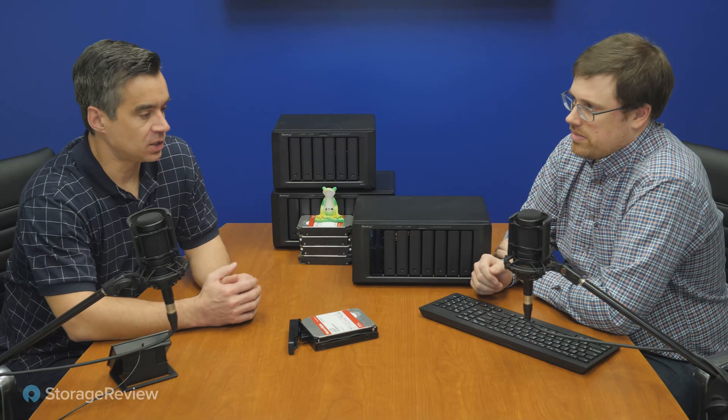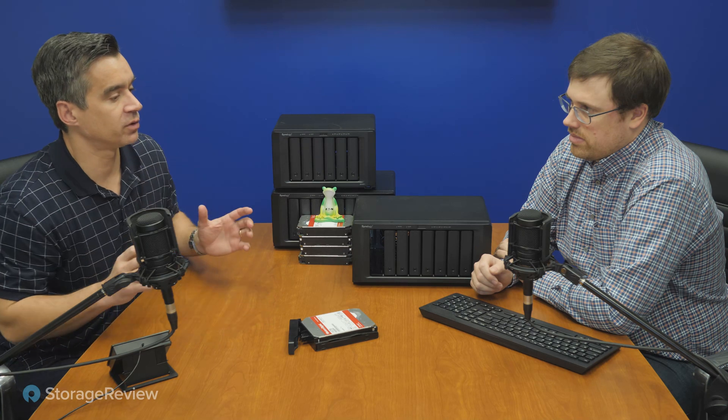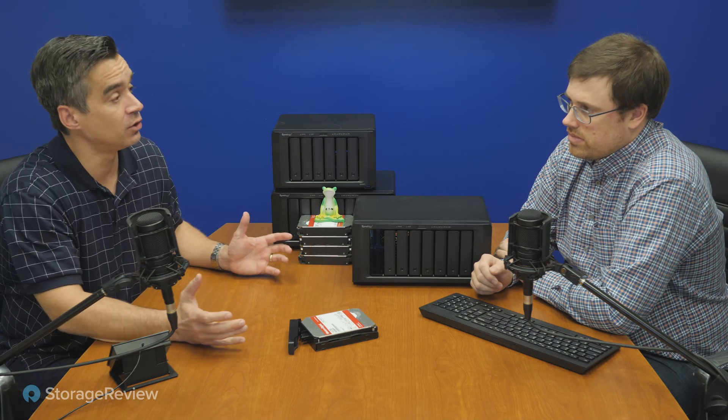We just had someone on Reddit asking about a small business with five people that needed a server to collect files. What they were really asking for was a NAS, to make it easy because they're not an IT person — they just want something simple. That's where these devices really excel, whether it's Synology, QNAP, or some other packaged NAS that has the applications built in. You just throw in the drives, find it on the network, and set it up. They're dead simple, and they're almost like a small, affordable hyper-converged appliance given the applications you can run on them.